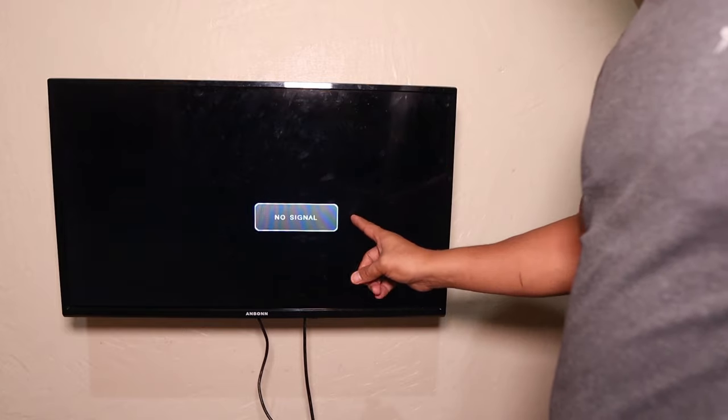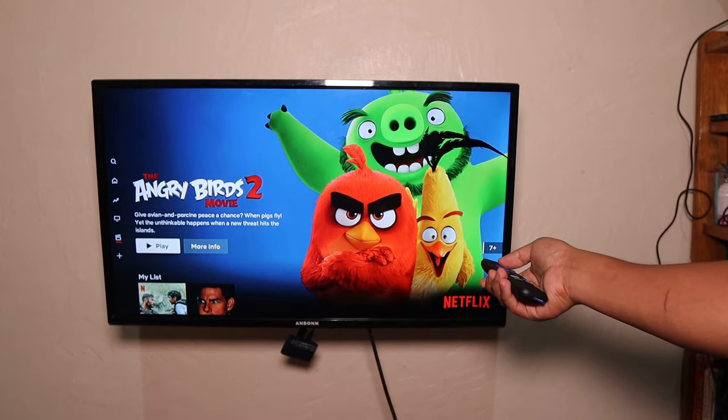Every time I need it, I need to plug my laptop. So what if we can just go ahead and get a device — a simple device — that can turn this one into a smart TV?